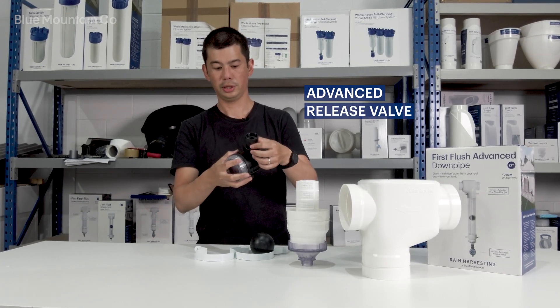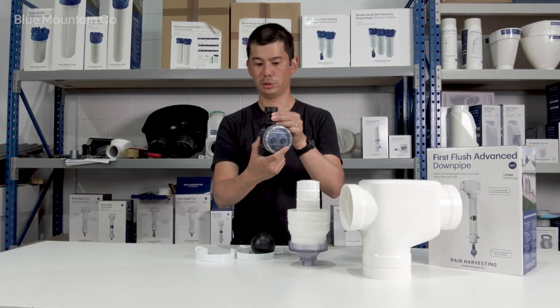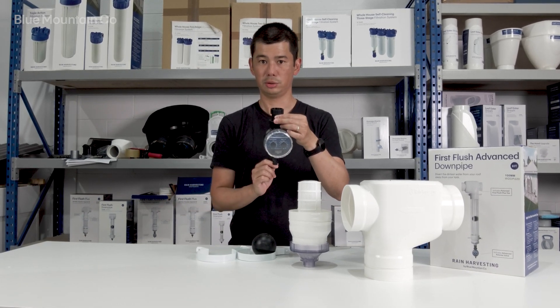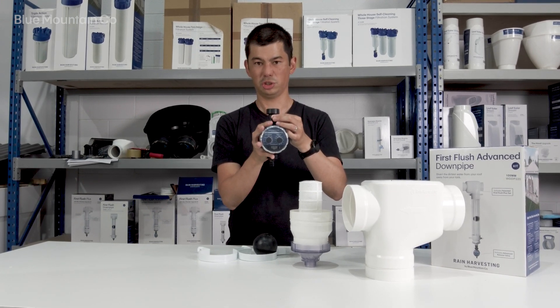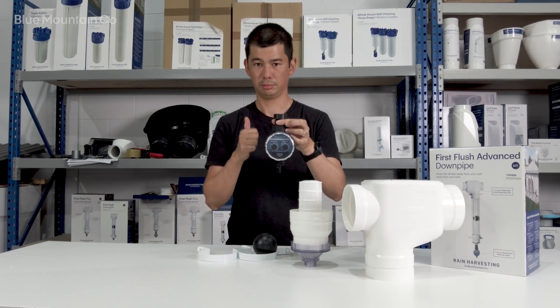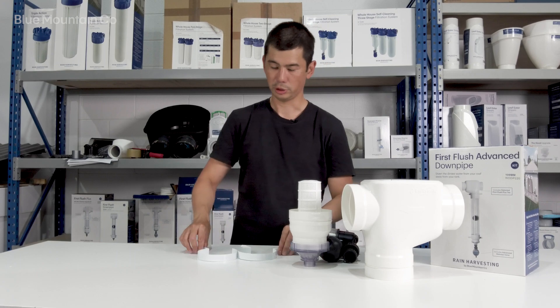This is the advanced release valve. It's got a union joint on there so that you can twist it. Once you screw it on, you'll be able to twist and align it whichever way you need to so you can access it easily. Then once it's in the right position, just tighten that little union coupling up and it's good to go.